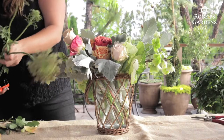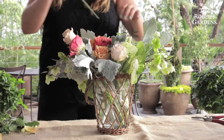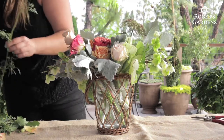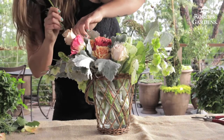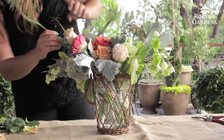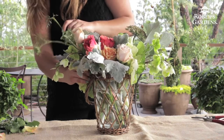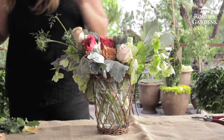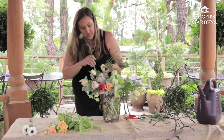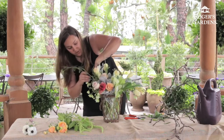Next we're going to add the chocolate lace. I left these really long — they're going to help bring our arrangement up. You can use the larger pieces in the back to help stabilize some of the other flowers. Don't be afraid to use all of the pieces of your flower; these have a lot of different branches that can be pulled off, and they're going to add a real nice wispy texture to the piece.